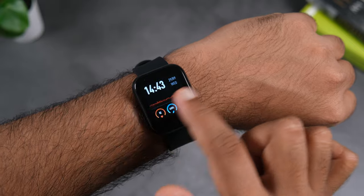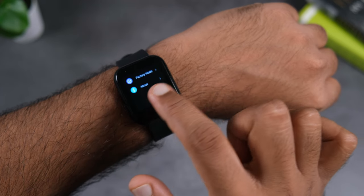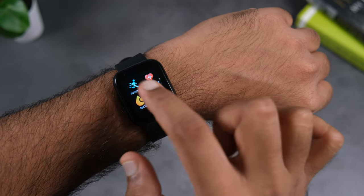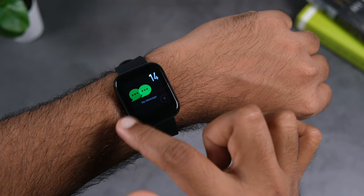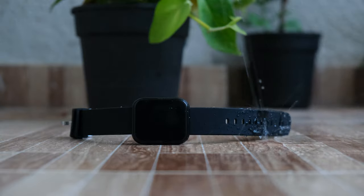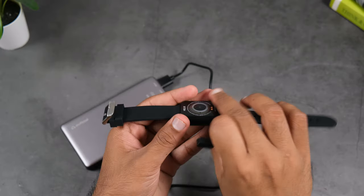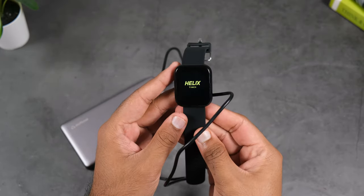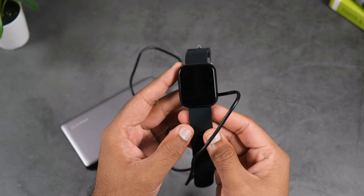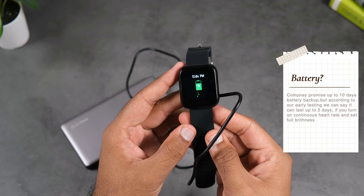The user interface is clean and simple with minimal animation, so you don't feel any lag — everything works smoothly. The display touch response is good; you can use left, right, top, and bottom swipes. There is only one physical button on this watch. The advantage is a clean, unique look along with IP67 waterproof and dustproof protection. The disadvantage is that if the watch turns off, you'll need to connect it to the charger to turn it back on.